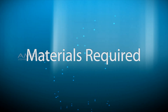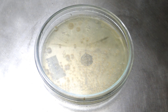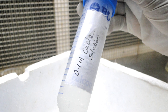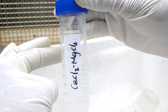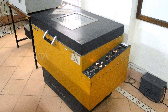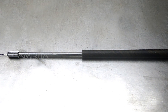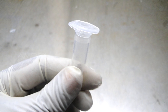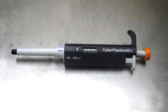Materials Required: LB Broth, Culture Plates, Ice Cold Calcium Chloride Solution, Ice Cold Magnesium Chloride Calcium Chloride Solution, Shaking Incubator, Centrifuge, Inoculation Loop, Microfuge Tubes, Polypropylene Tubes, Pipettes, and Tips.